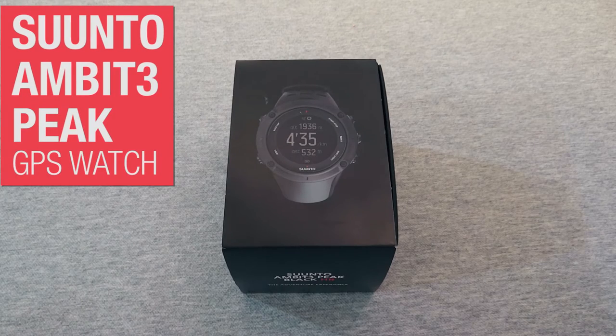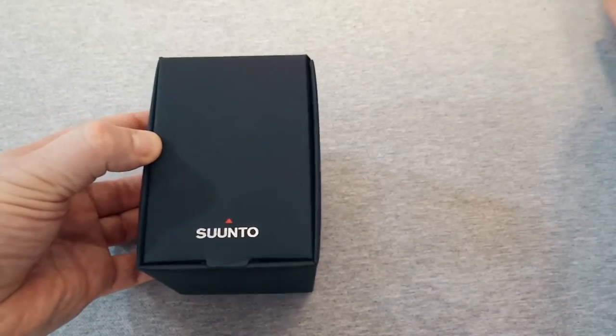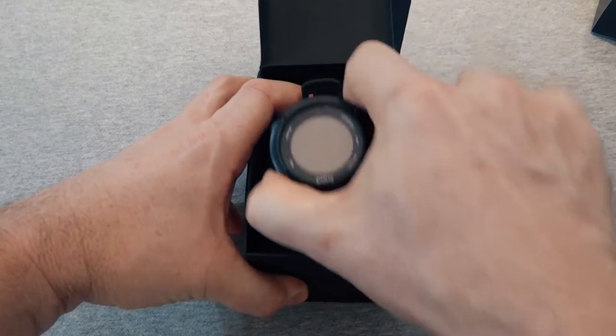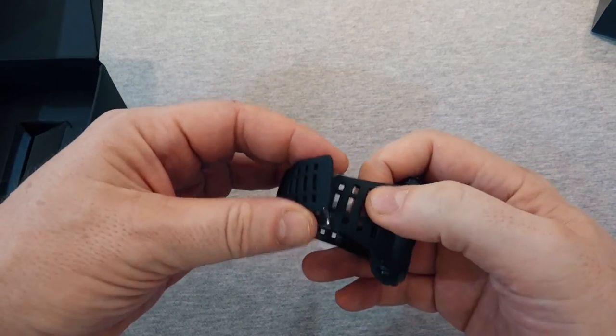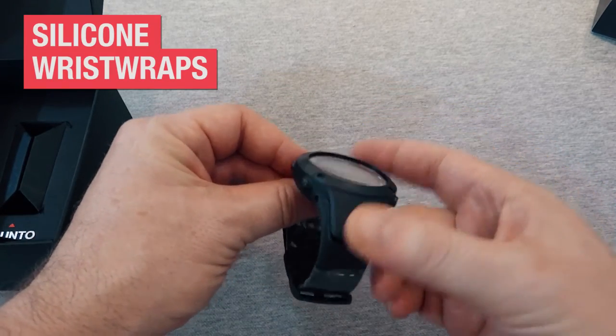This is the Suunto Ambit 3 Peak. Let's take a look in the box. This is the watch itself. One thing I noticed right away is that the wrist straps, which are made of silicone, are really comfortable.